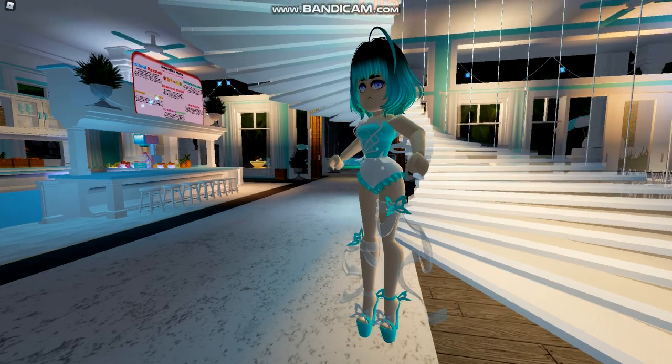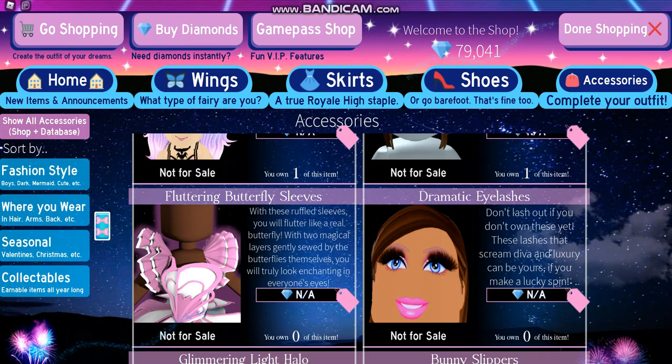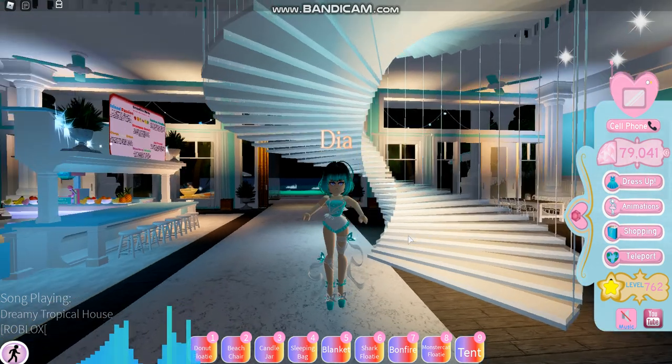Matt Crystal did an absolutely wonderful job with these heels. And as you can see in the shop base here, there are some Fluttering Butterfly Sleeves. But unfortunately, I have no clue where those are yet, but I will update you if I manage to find them.